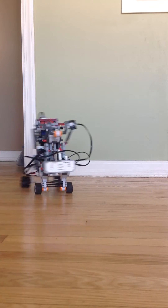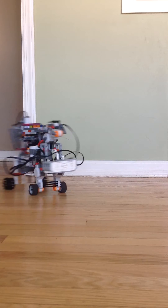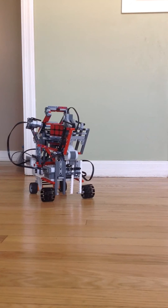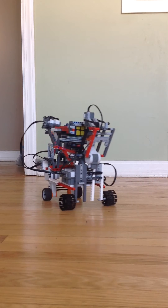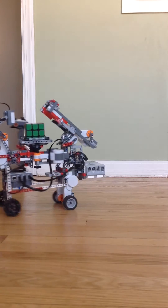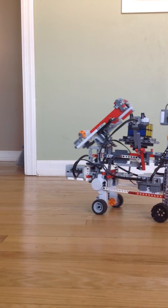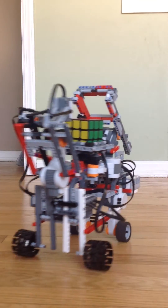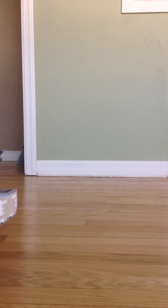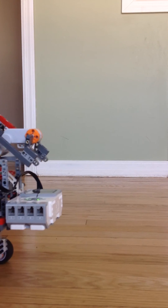You can do donuts. And as I said before in my previous video, I always try to mess it up and it never works — it always solves it perfectly every time. So yeah, this is my modification of the Mindcuber by David Gilday.